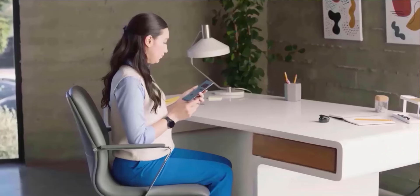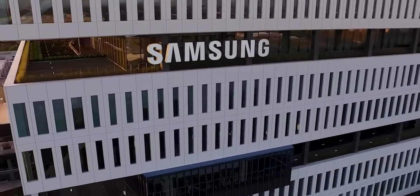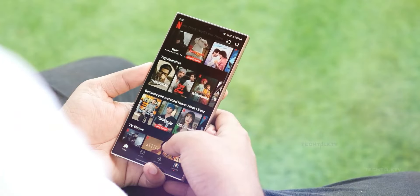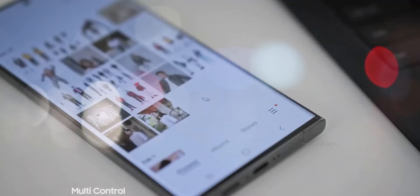We've got some insights into the Galaxy S25 Ultra, and it looks like a major shift from recent designs. Samsung has embraced a more rectangular, boxy design for its Ultra phones in recent years, with the S24 Ultra being a prime example. Sharp edges and flat surfaces create a sleek, professional aesthetic.